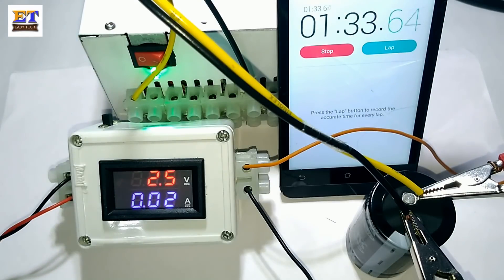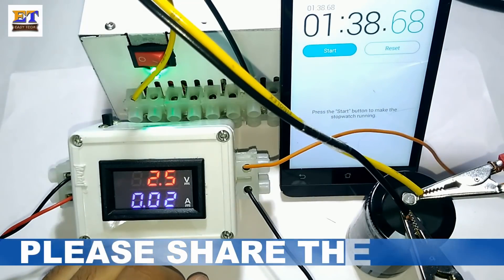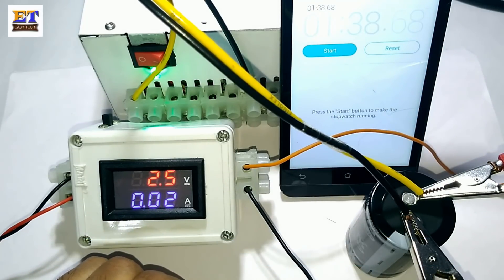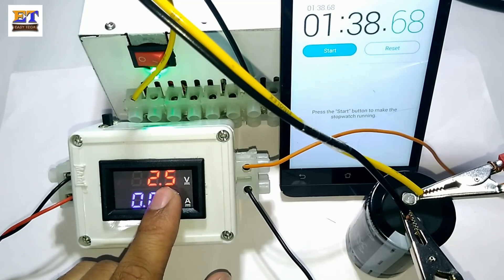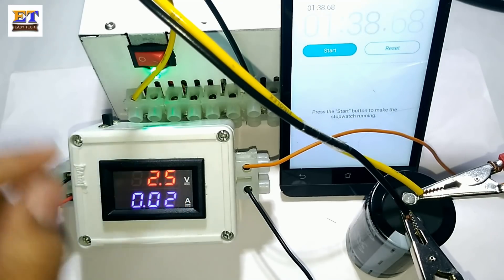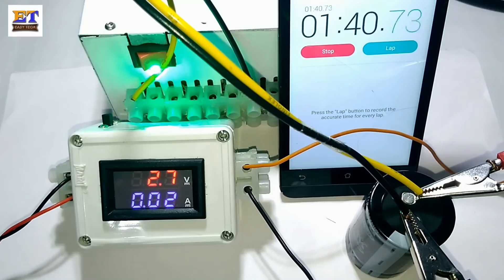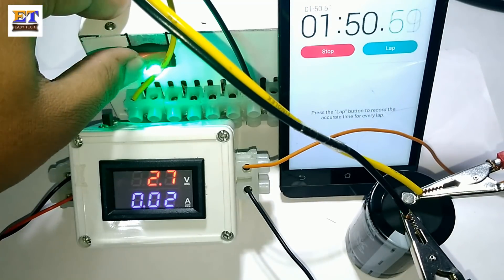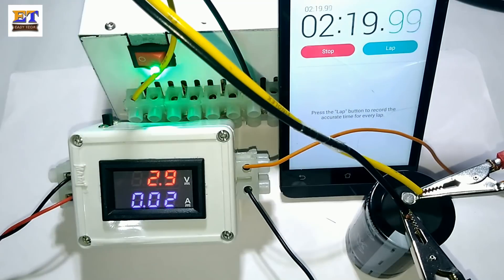This capacitor took 1 minute 38 seconds to charge from 0.2 to 2.5 volt. We will charge it up to 2.7 volt and it will stabilize. The capacitor is now fully charged, showing 2.7 volt and it is stable.